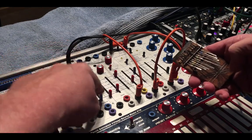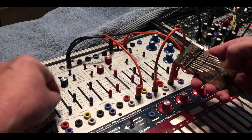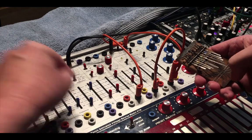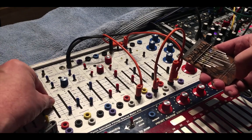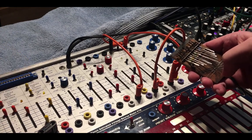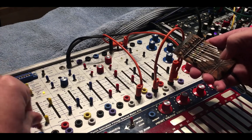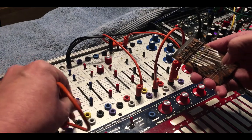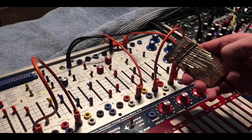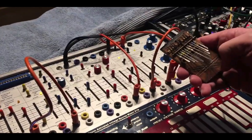And then you can balance modulate the kalimba — or gosh, what else could we do here? I've just got the sequencer going into the mod oscillator.